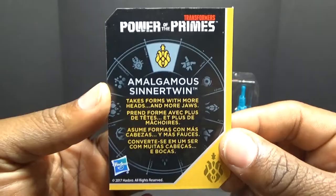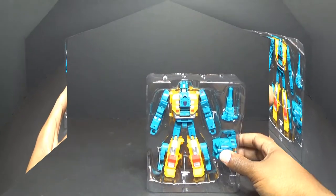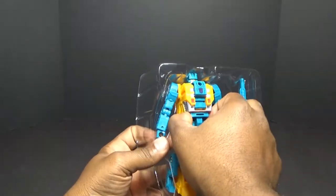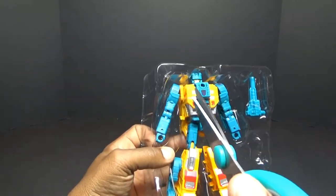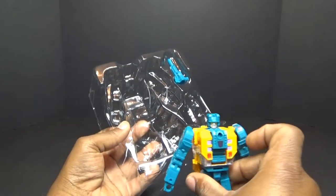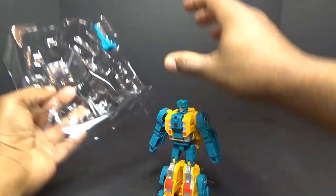Here's the back of his card. Let's get this guy out of there. The figure has one more tie on him — now he is free from his stasis. Paint looks great on this guy, the colors look very vibrant.